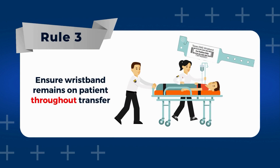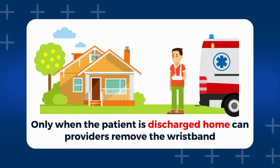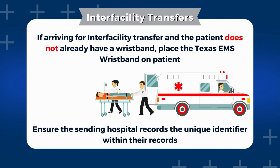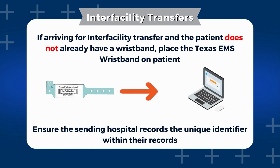It's important that the wristband stays on the patient throughout the transfer. Only when the patient is discharged home can the EMS provider remove the wristband. This ensures continuity in patient identification and accountability, minimizing the risk of any confusion or errors during the process. If arriving for an inter-facility transfer and the patient does not already have a wristband, we encourage the placement of a Texas EMS wristband by the EMS provider. Upon application, please ensure that the sending hospital records the unique identifier within their records before beginning transport.